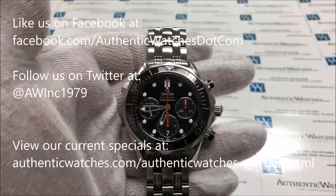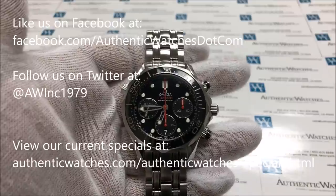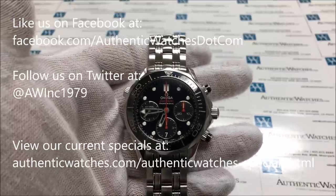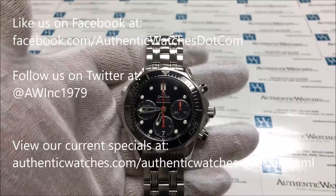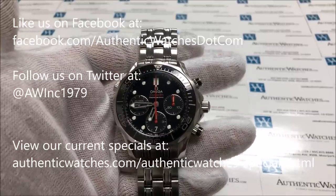And that is it. If you are interested in purchasing this model, the link to our website is in the video description. If you have any other questions or concerns, you can call us at 1-800-808-9928, or you can email us at sales@authenticwatches.com. Thank you very much.